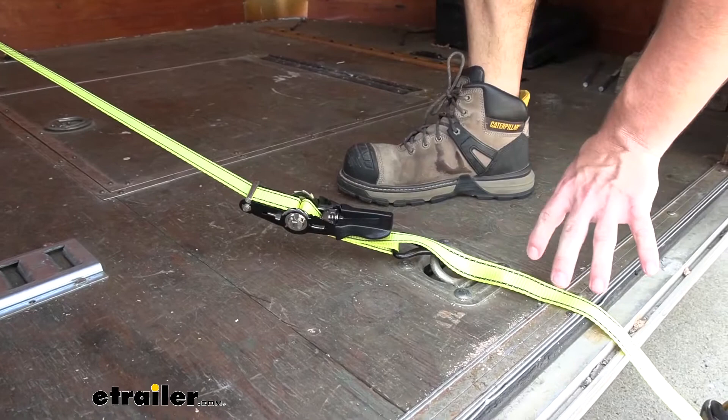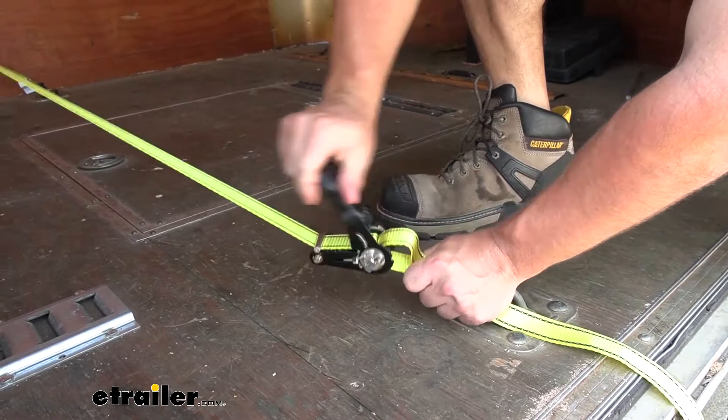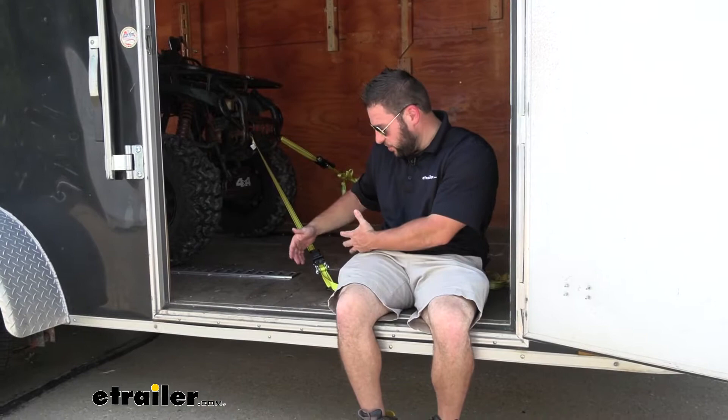A good example for this being helpful: you can see I've moved the mechanism to the outside of our enclosed trailer, that way I don't have to fully climb in there to tighten it down. I can move it right here and then start ratcheting it after I pull that slack out — it's going to make it easier to get it nice and tight. And that could be helpful too if you're moving furniture or something and you don't want that mechanism resting on whatever you're hauling. You can move it out of the way so it's not going to scratch or damage anything.